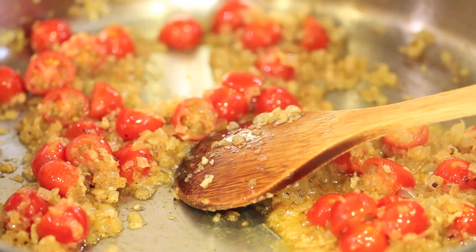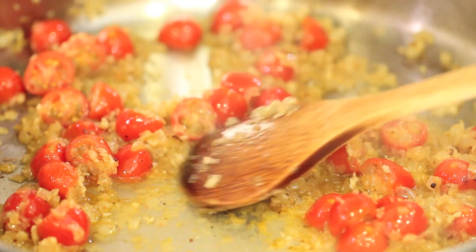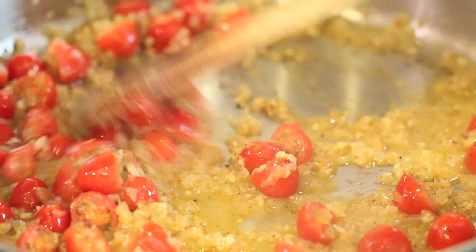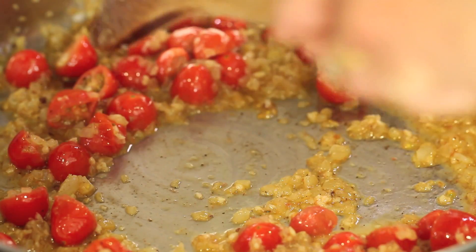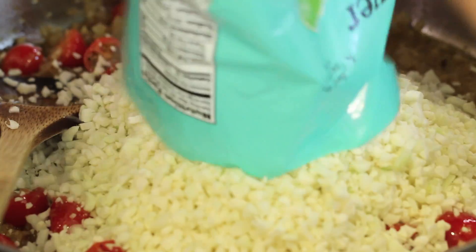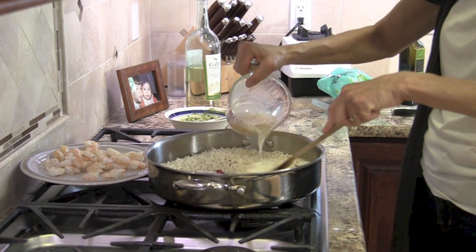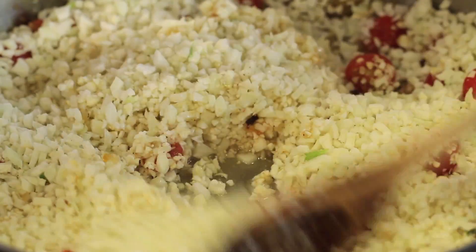I'm going to sauté this for a minute or two, and then toss in just a splash of white wine — you can do that or not, I just happen to like the flavor. That'll help deglaze the pan and make sure I get every last brown bit off the bottom. Next goes our cauliflower. I'll pour my package in, stir that up, and add our chicken broth because we need a little moisture to sauté the cauliflower rice and get it soft.